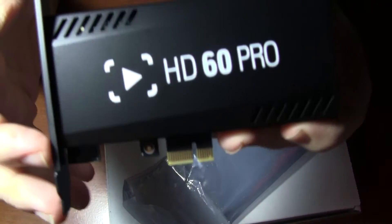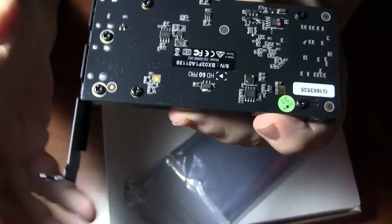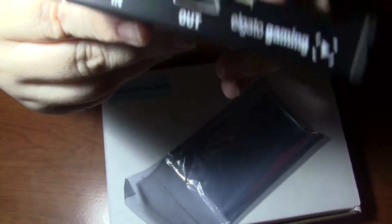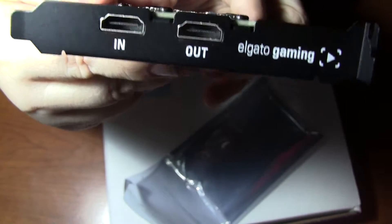The HD60 Pro. I like the fans. Somebody's complaining because this is open, and that's what you're going to see — that's the way of life. Elgato Gaming, right there. In and out. I really can't wait to install this and start recording more videos and doing more live streams.